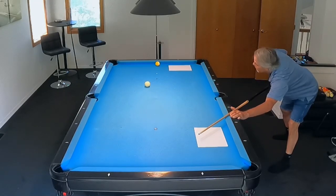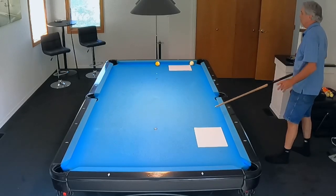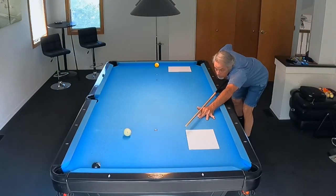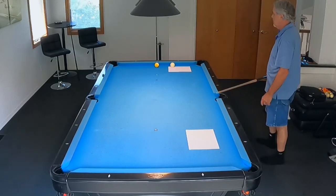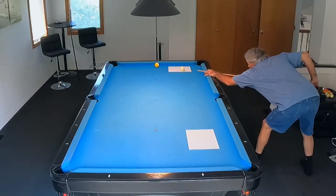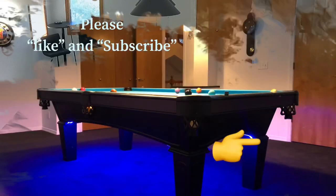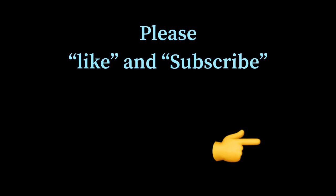I hope this helps you. Give it a try. Do it in three steps — it won't overwhelm you. You're going to get a good feel for the shot and you're going to gain knowledge on the English that you need to put on the cue ball. Please hit the like button, and also if you're not a subscriber, please subscribe to my channel. I've got more videos that I want to show you to help you in your game. Thanks for watching. Until next time, keep on practicing.